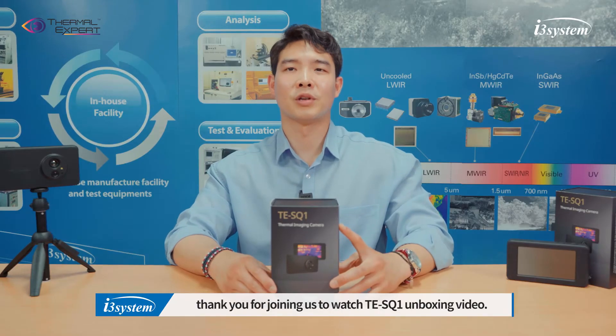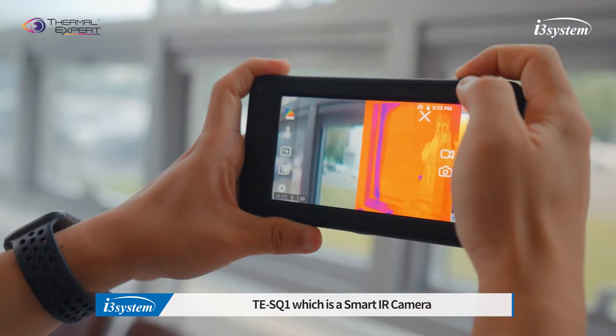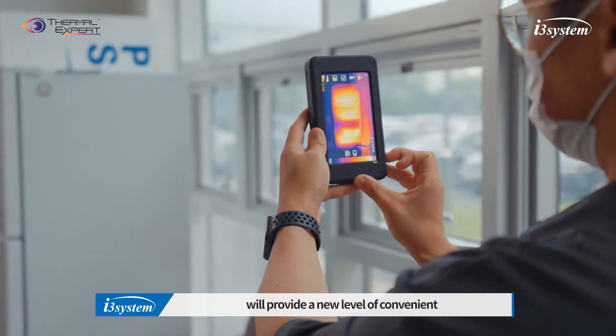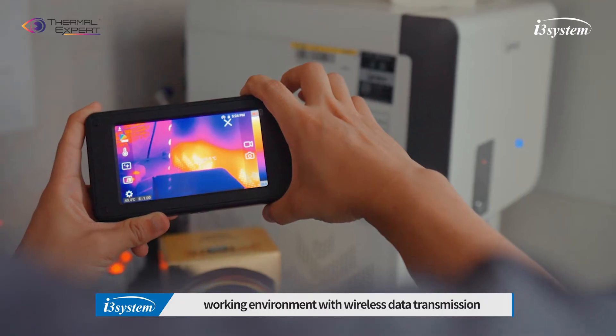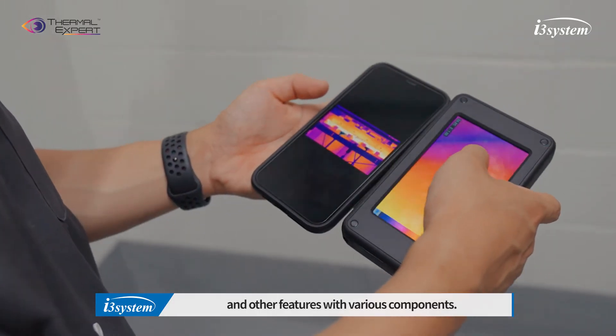Hello everyone, thank you for joining us to watch the TES-Q1 unboxing video. TES-Q1, which is a smart IR camera, will provide a new level of convenient working environment with wireless data transmission and other features with various components.